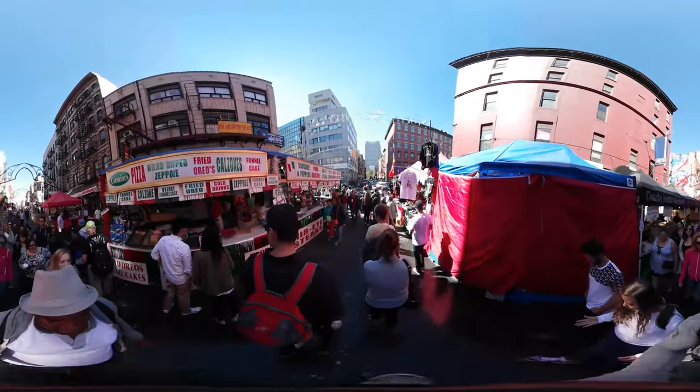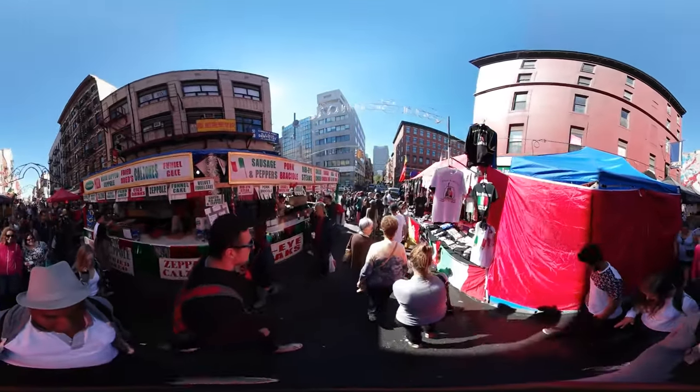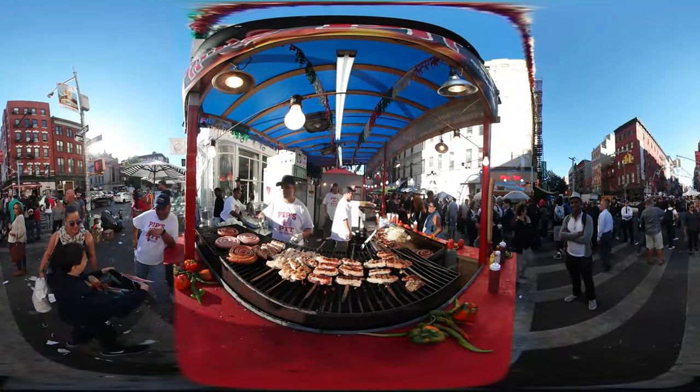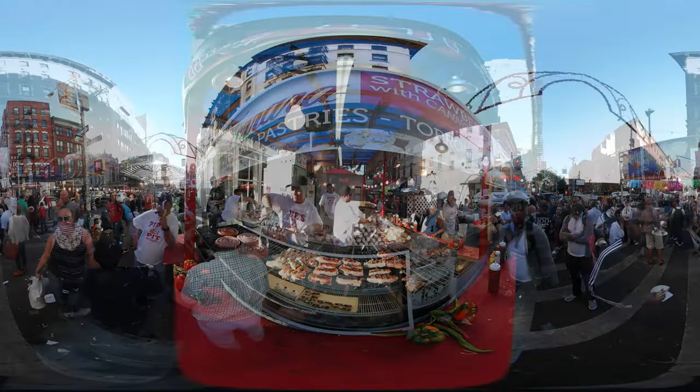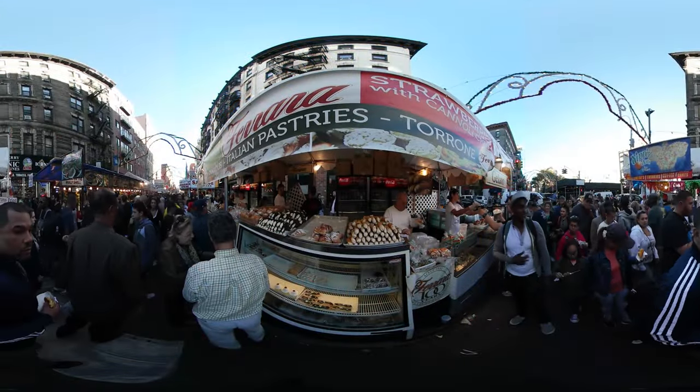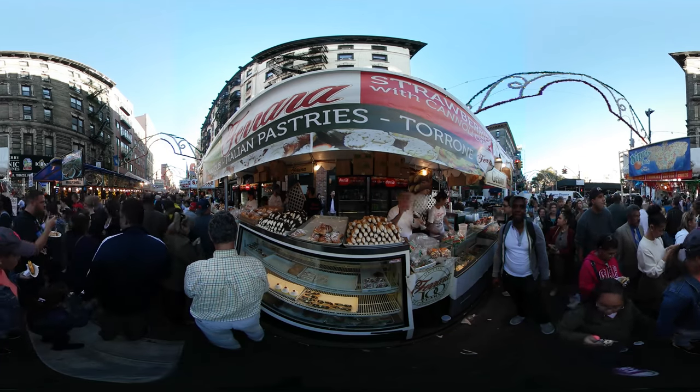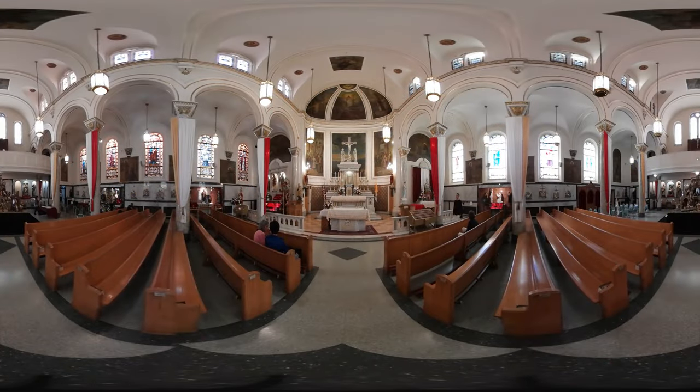The food is amazing. It's just an incredible experience and there's so many fun things to do, including Ferris wheel rides, amazing sausage, great food, cannolis — you name it. It shouldn't last only 10 days, it should last 10 months. It's just amazing and it's a wonderful experience. So come check it out.